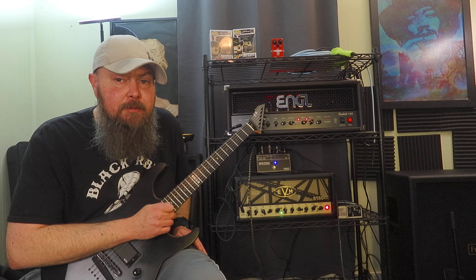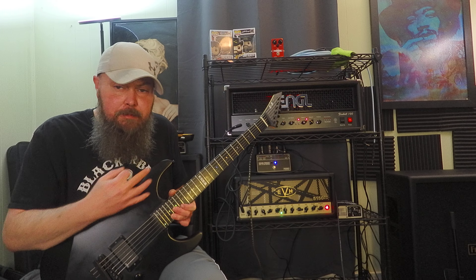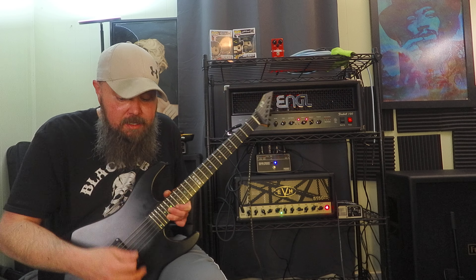This guitar is just sonic mayhem. If you're looking for that just brutal metal guitar sound, I mean, this is it. You just crank the volume.